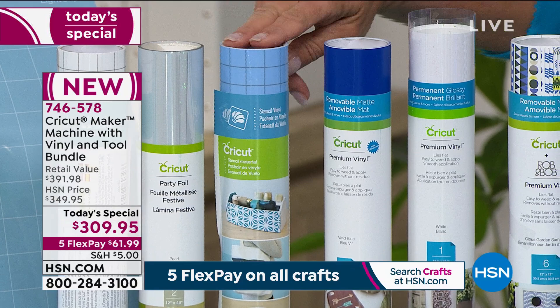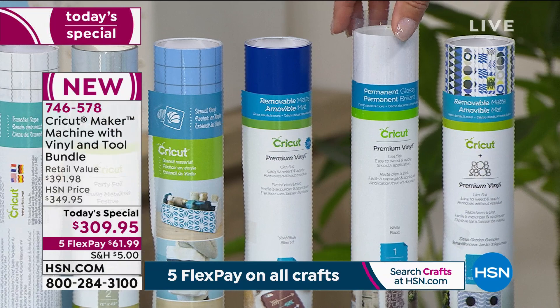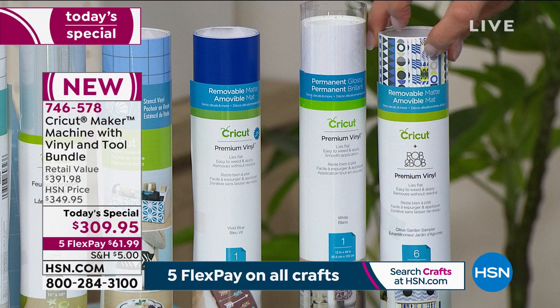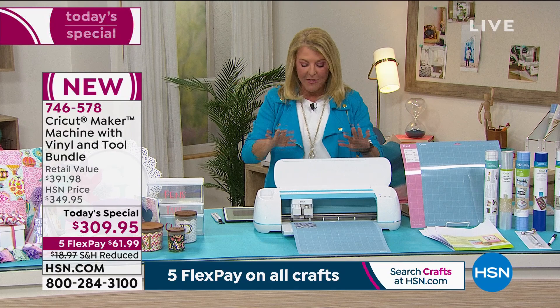Beside the stencil sheets you're getting removable premium vinyl, permanent premium vinyl, and patterned premium vinyl. Now it's been almost a year since we've brought colors — normally it's one color and that's all you get. Tonight we have four colors.